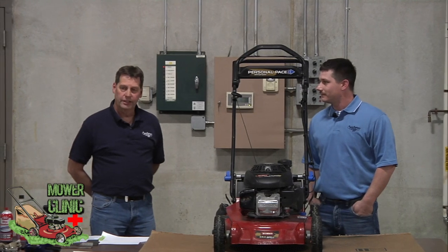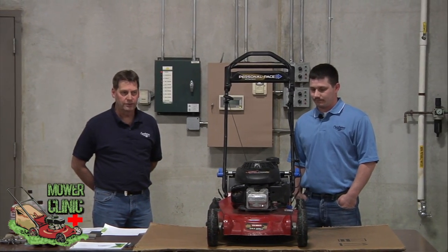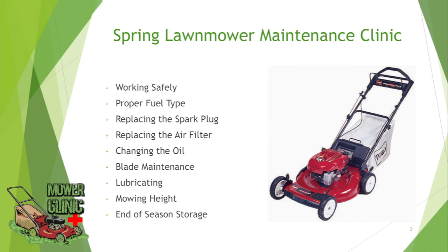Today we're just going to go over some basic maintenance for spring startup on your lawnmowers: checking your oil, checking the fuel, air filter, blades, lubricating points that need to be addressed, and blade and deck height.